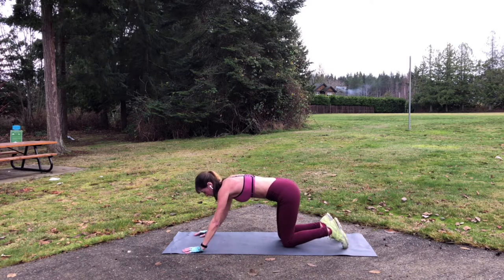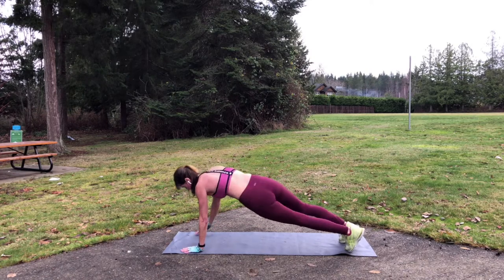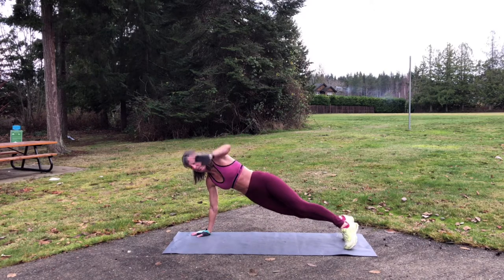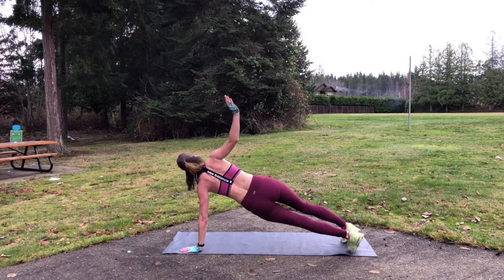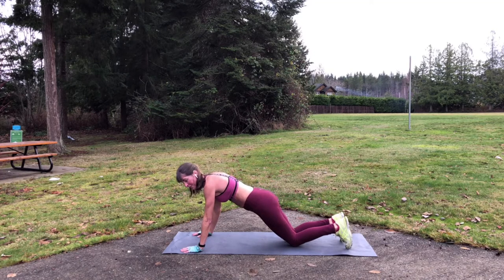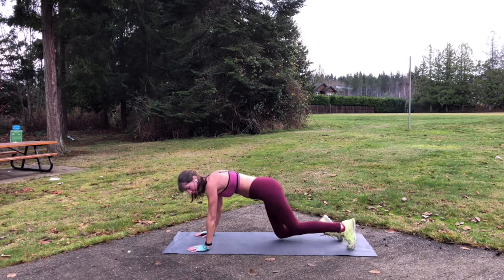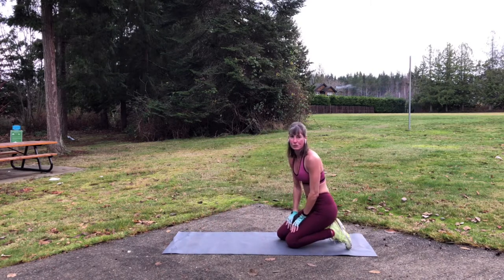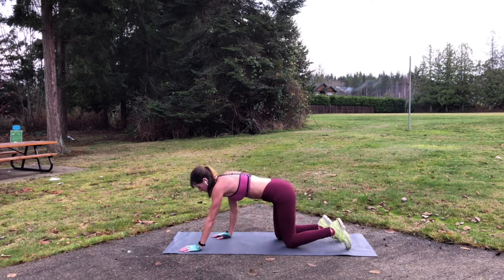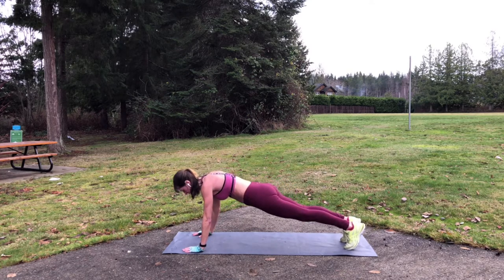Level two, if you want to try to make it a little harder, is get up into that plank and side to side it, creating more instability. If you really want to go for it with the plank, you're going to go down to the elbows, back up to the hands. So those are your three levels. Exercise number two, plank. Pick a level. I'm going to try that level three, and again, 10 to 12 or as many reps as you can do. So let's go.